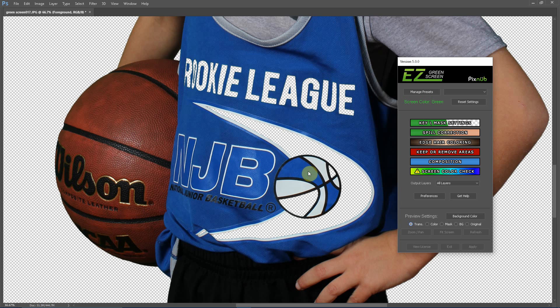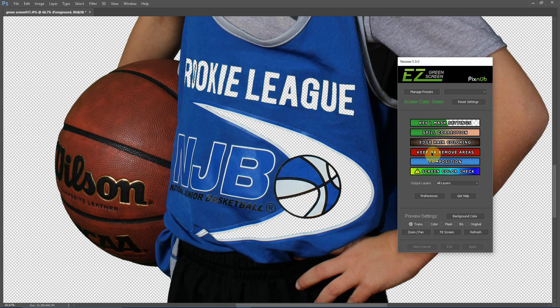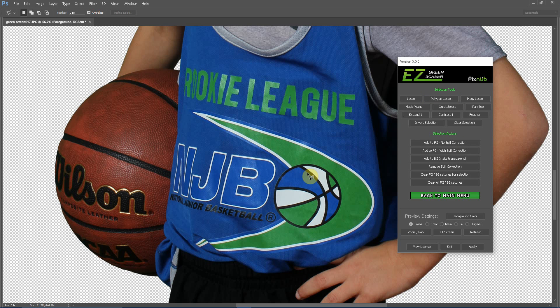In this example, we have a green logo on the jersey that was erased when we removed the green screen. You can see the original green screen image and the green logo here. It's very simple to correct in Easy Green Screen 5. We'll go into the Keep or Remove Areas menu, then select either the Polygon Lasso or the Lasso — I prefer the Polygon Lasso. You just select around the area you want to keep and press Add to Foreground, No Spill Correction. That instantly brings the original pixels back into the foreground with no spill correction, so we've got our green logo back.